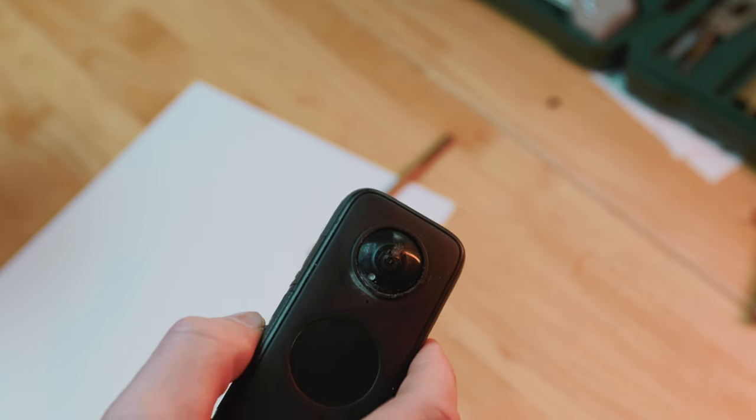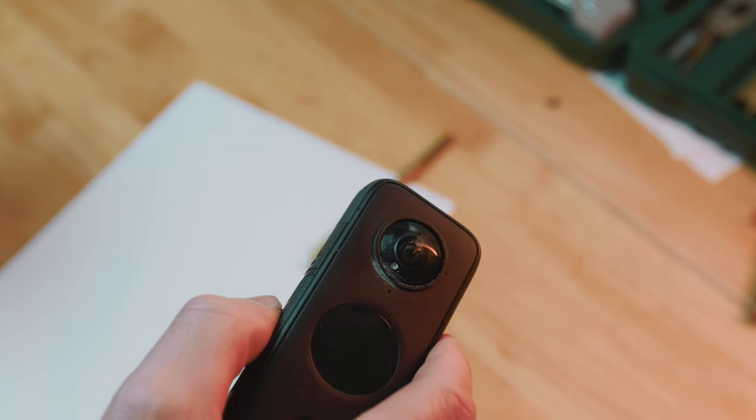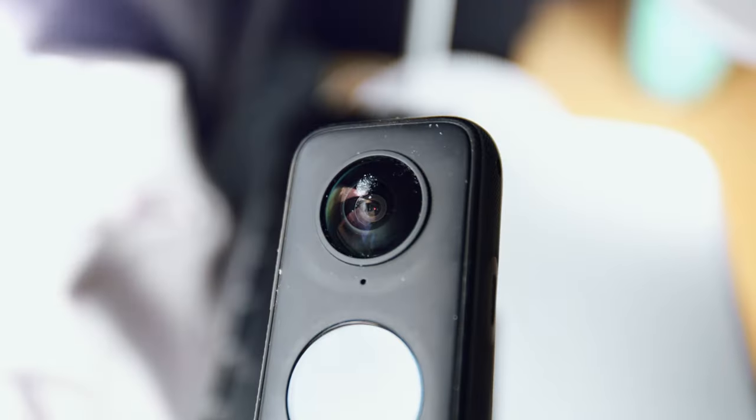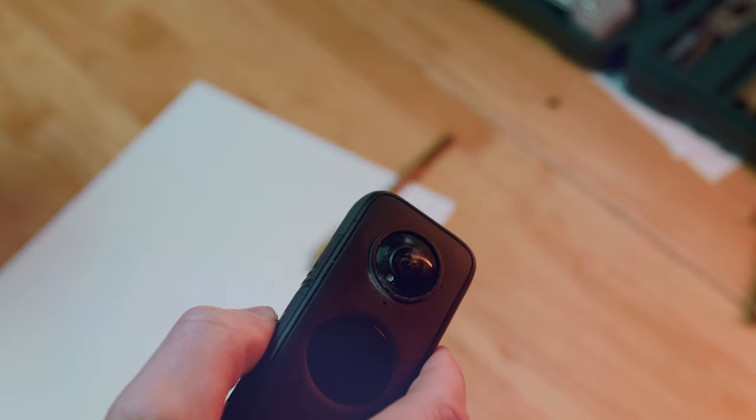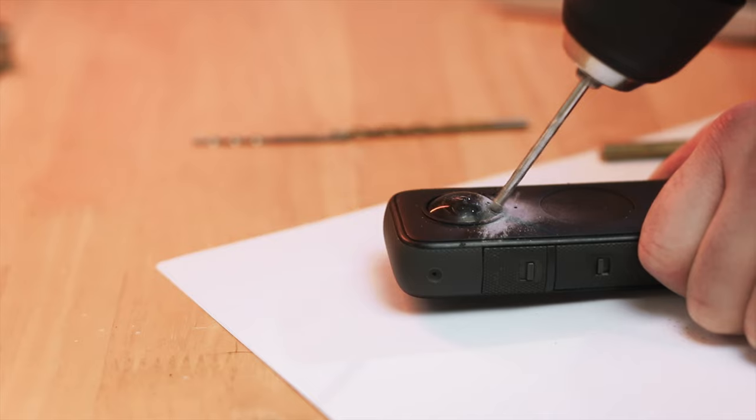I absolutely take back what I said about the durability. Holy fuck. I'm not sure what the thought process was behind building the Insta360. I think someone went, 'You know what, no one's gonna scratch the lens, so let's not worry about protecting it that way, let's not make it removable — but let's just make sure that if someone accidentally drills into it, it's not gonna work.' That video is heavily cut, because it was, I think, in total about 10 minutes of drilling into it.